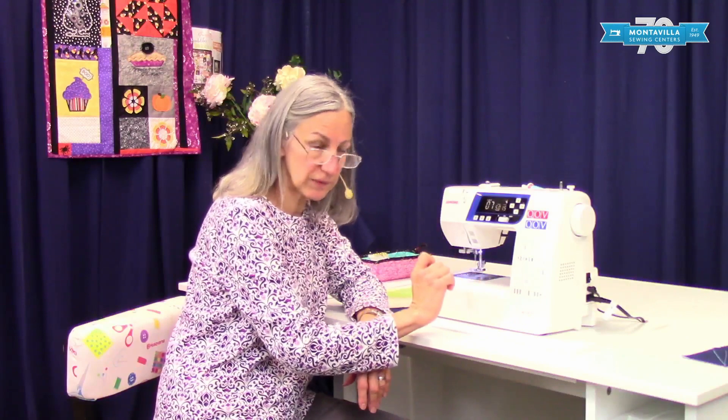Hi, I'm Karen. We're here at Montevilla Sewing Center and we're talking about the Janome 3160. You may have a 3160 that looks a little bit different as far as colors — there are several different versions of the 3160. This one happens to be the Quilts of Valor version, but all of them work the same way.